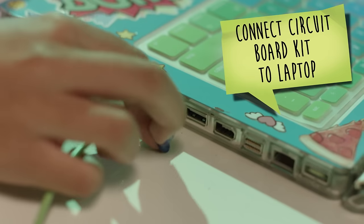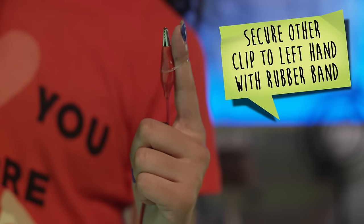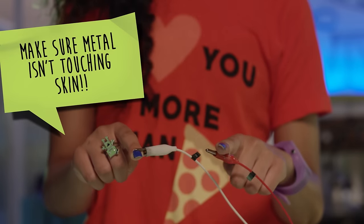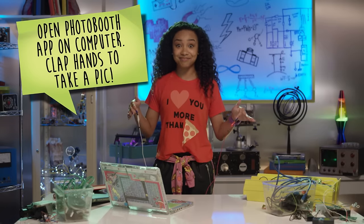First, connect the circuit board kit to the laptop. Clip the first alligator clip to your right hand. Secure the other alligator clip to your left hand using your rubber band, but make sure that the metal isn't touching your skin. Open the photo booth app on your laptop and clap your hands to take a pic. Totes easy, right?